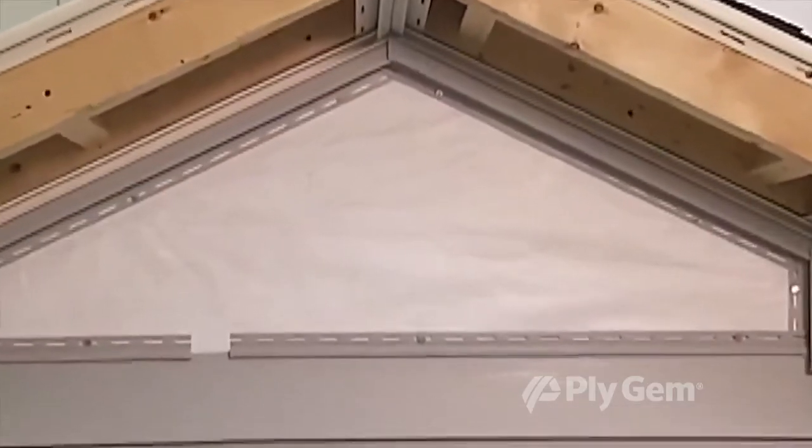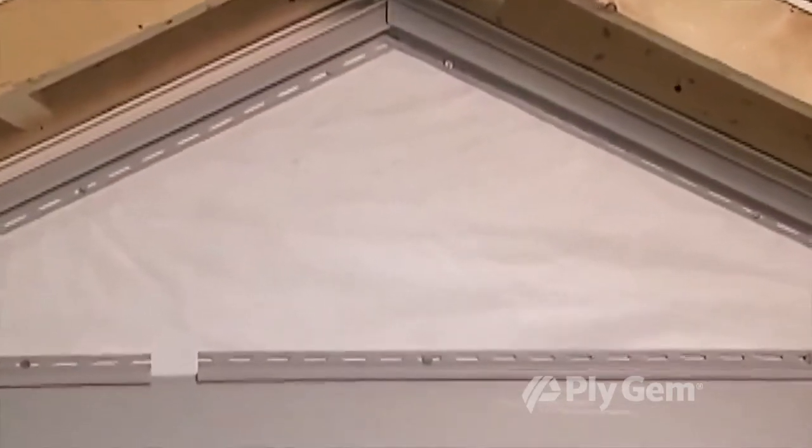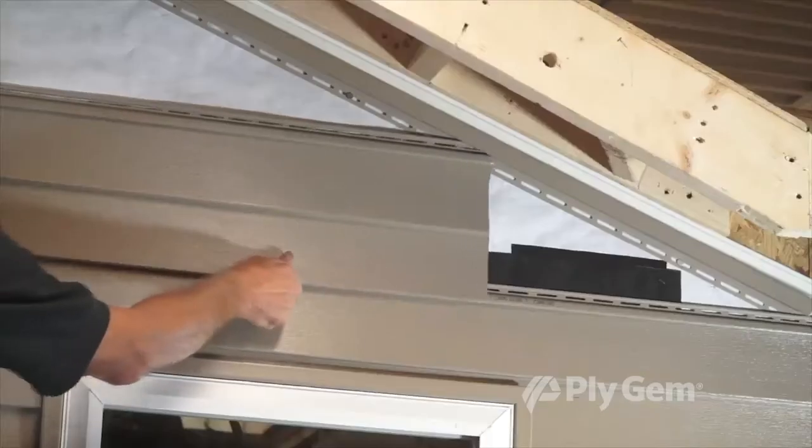Make sure a water-resistive barrier has been installed. When installing siding panels into a gable, make a pattern for cutting the angles.